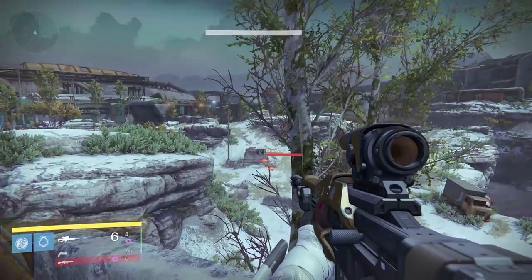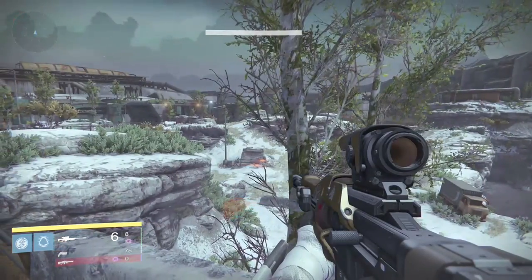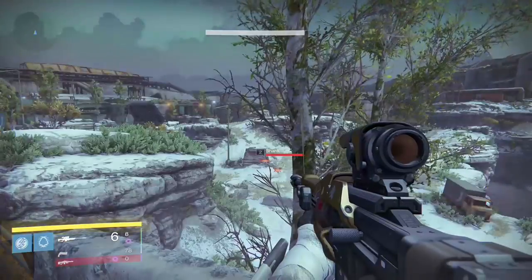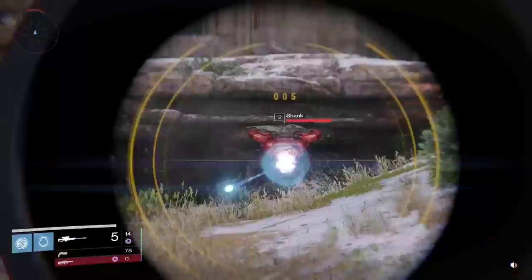Did you see it? Let's see it again in slow motion. That is sight alignment. How do you know you've done it correctly? You aim down your sight and if you align your sights perfectly, the target will be in the dead center of your sights when you aim down them, and it is ready to get quickscoped.